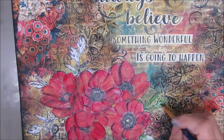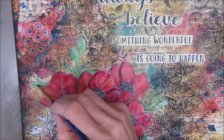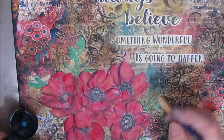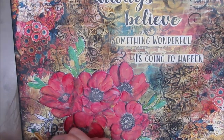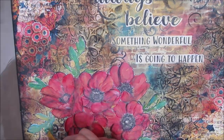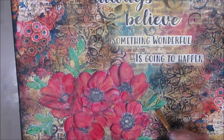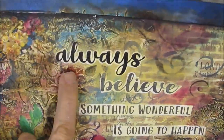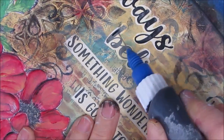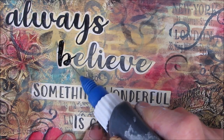Now I wanted to paint out the leaves. I grabbed Hooker's Green with the Naples Yellow and I'm just painting out the leaves. If you want, you could just add your own leaves on here as well. That green just didn't quite fit, so I grabbed the turquoise and added a little bit of it. That just made it work better with the colors that were in the page.